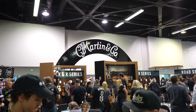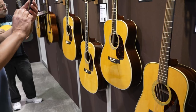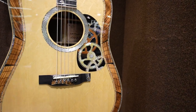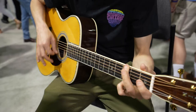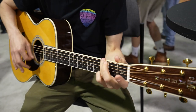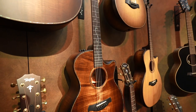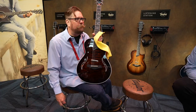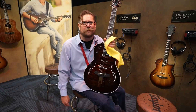We're going over here into Martin. It smells so good. People are coming in so we're just walking through here and tuning them all up, so when they come in they have a good experience with it.